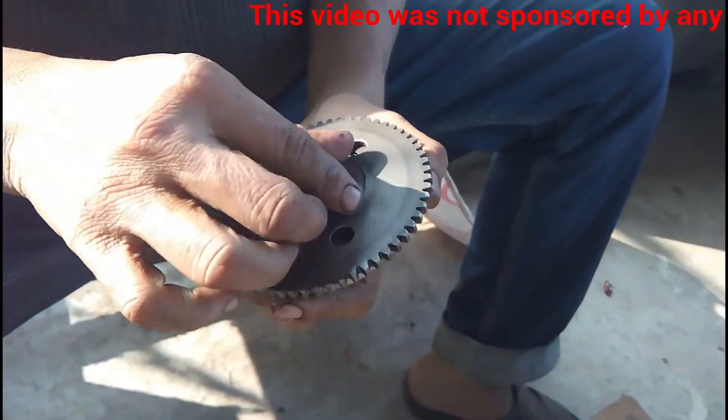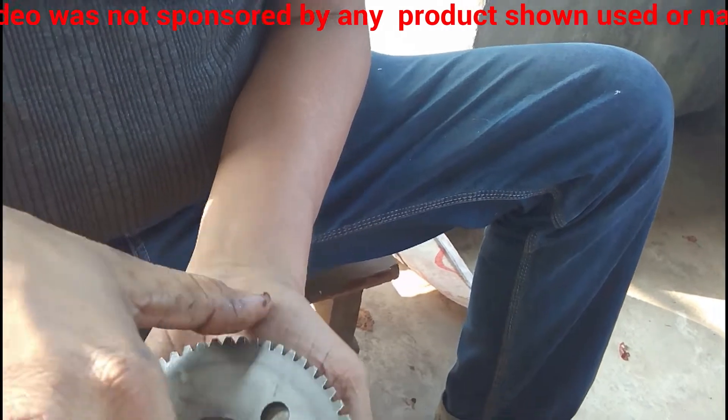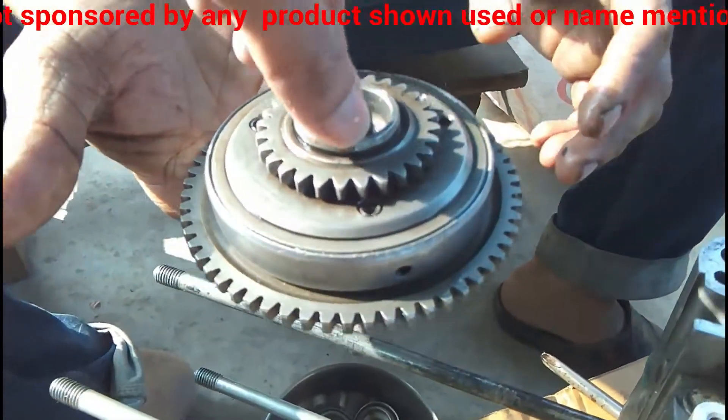This is because it has a locking mechanism inside that prevents it from rotating in the other direction, so it rotates only in one direction.